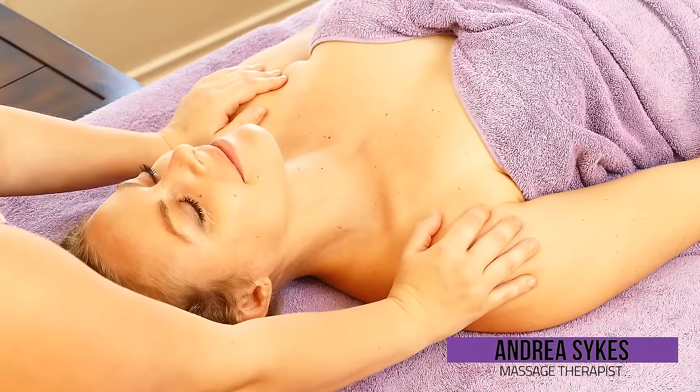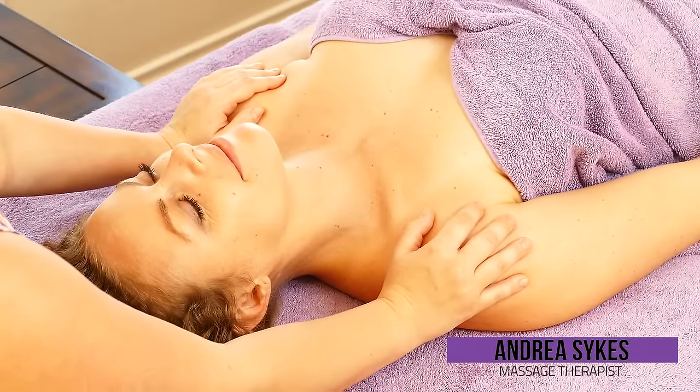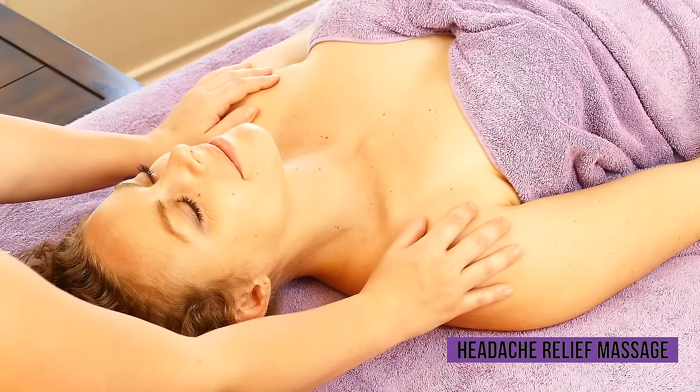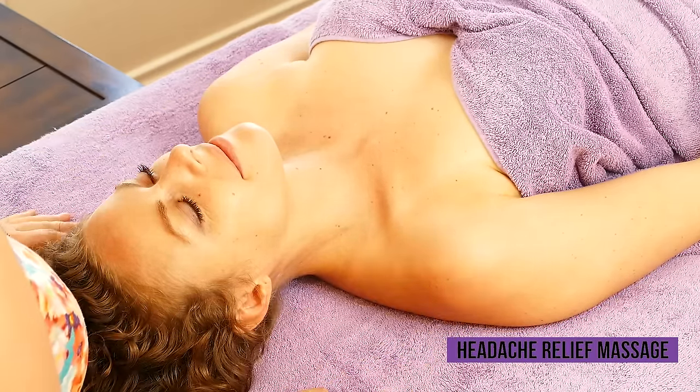Hi, this is Andrea with Heal Your Body. Today we're going to focus on massage for headache and sinus relief.